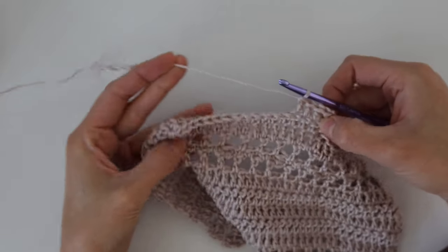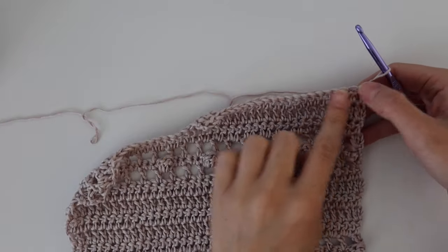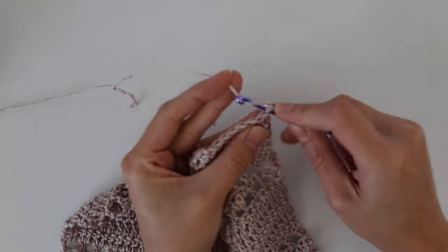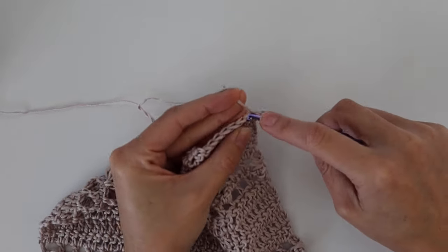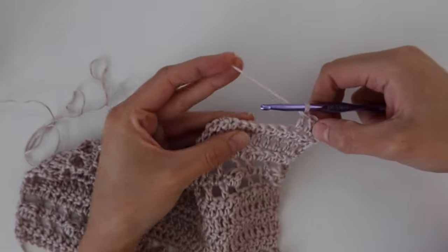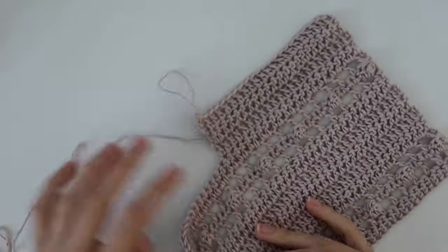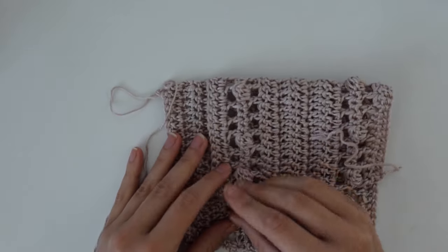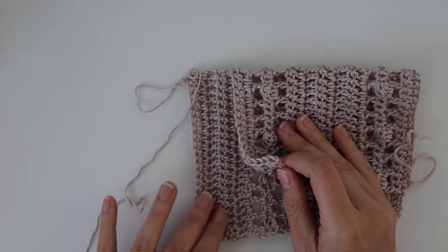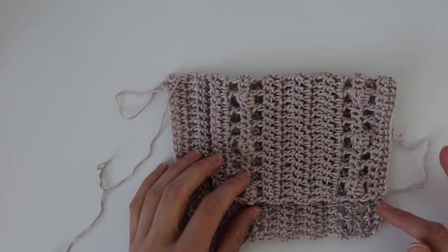You should have stopped a little more than halfway across — the right side is the back panel and the left side is the first front panel. We're no longer working on that front panel; it's only the back section for now. Chain two, turn your work, and work one double crochet in each stitch all the way across the back panel. Repeat this for however many rows your size requires. You can see the front panel laying on top of the back, with the back neckline continuing.